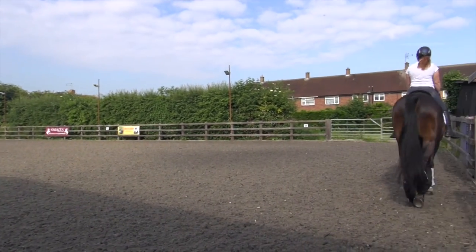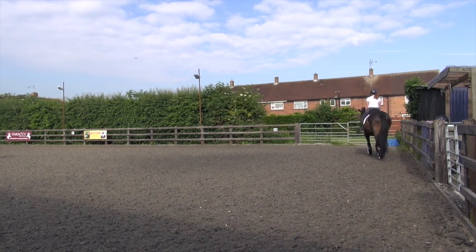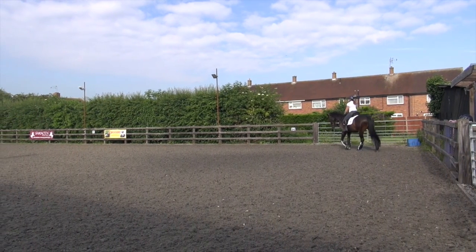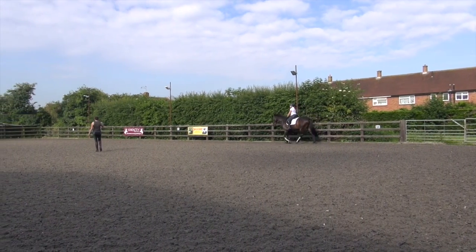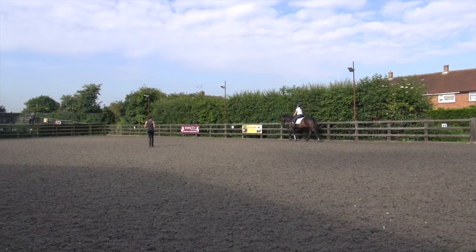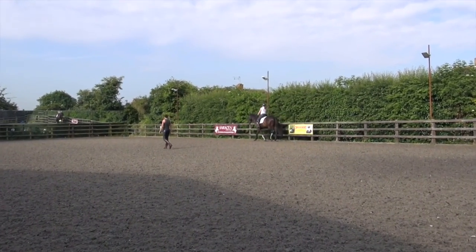So we should perhaps just today do a couple of those counter trot counters on the long side and walk trots. He felt much more upright on the left counter today. Well, let's have a little trot on a counter warm-up.